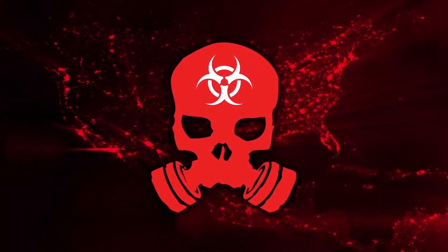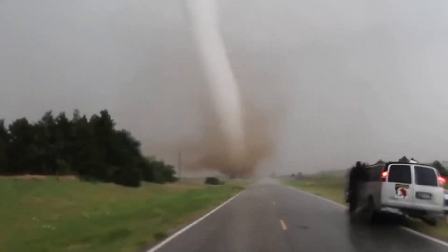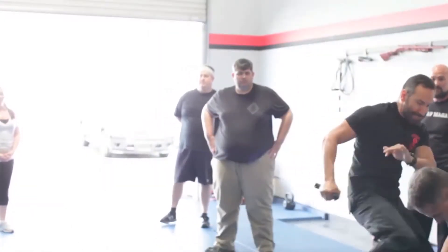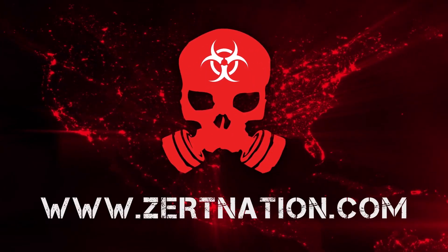ZERT is a worldwide membership-based organization that uses zombie as a metaphor for any natural or man-made disaster that could occur in our lifetime. Your zombie could be hurricanes, tornadoes, floods, a deadly force encounter, or civil unrest. ZERT is about being prepared, trained, and most importantly, armed with the proper mindset to see you and your family through to safety. ZERT is not just an organization — it's a lifestyle. ZERTNation.com